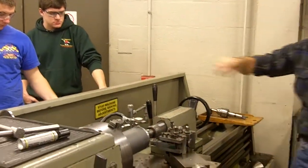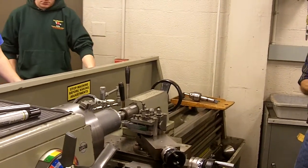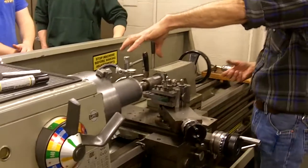We have some of our larger chucks. We have a faceplate on the lathe, one that we'll be using. On this one, we have a three-jaw already set up. I've got a sample piece on the lathe.